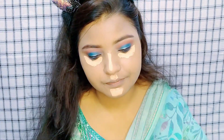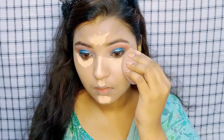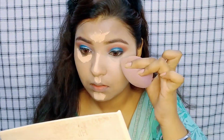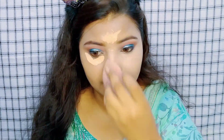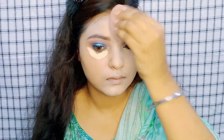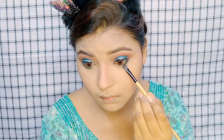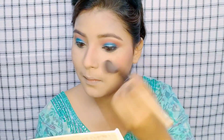Next I have applied concealer to highlight the base. If you want to skip full-face highlighting, apply concealer at least on the under eyes, because with smokey eyes the area looks dark. Keep the under eyes light to balance the face. The lower lash line has the same color applied to it as well.